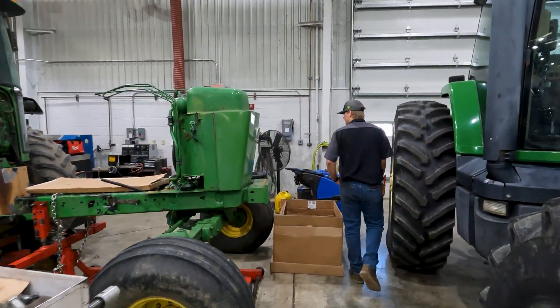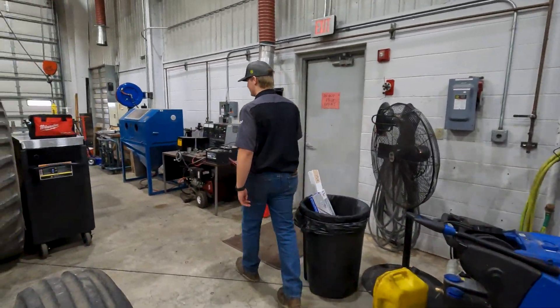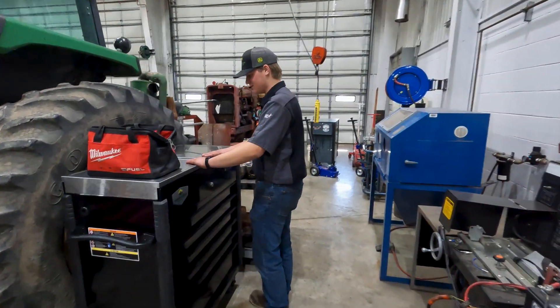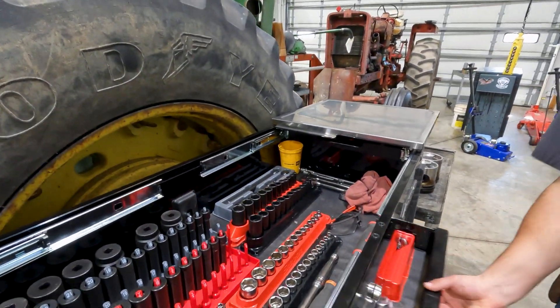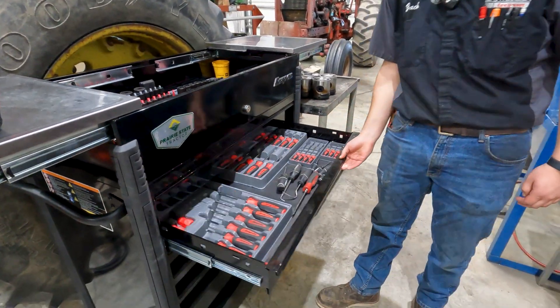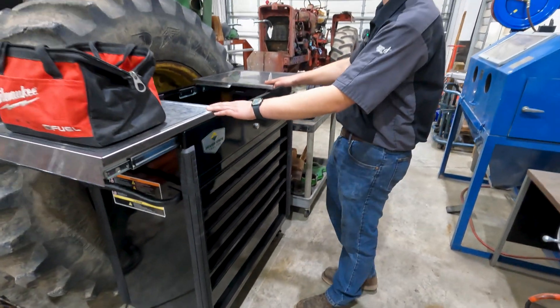Over here, got my toolbox. Take a quick glance at it — open her up. Got all the sockets, wrenches, anything you can think of — screwdrivers, picks. We won't get too carried away with that.